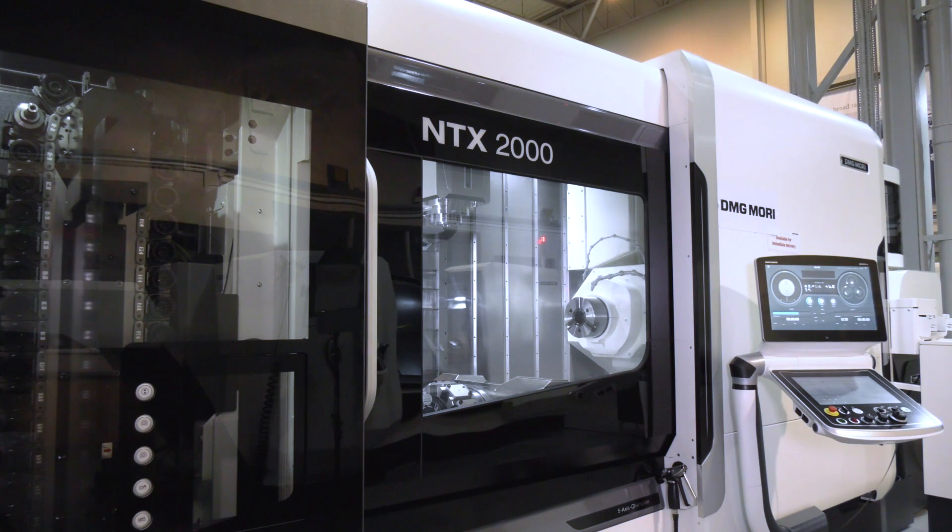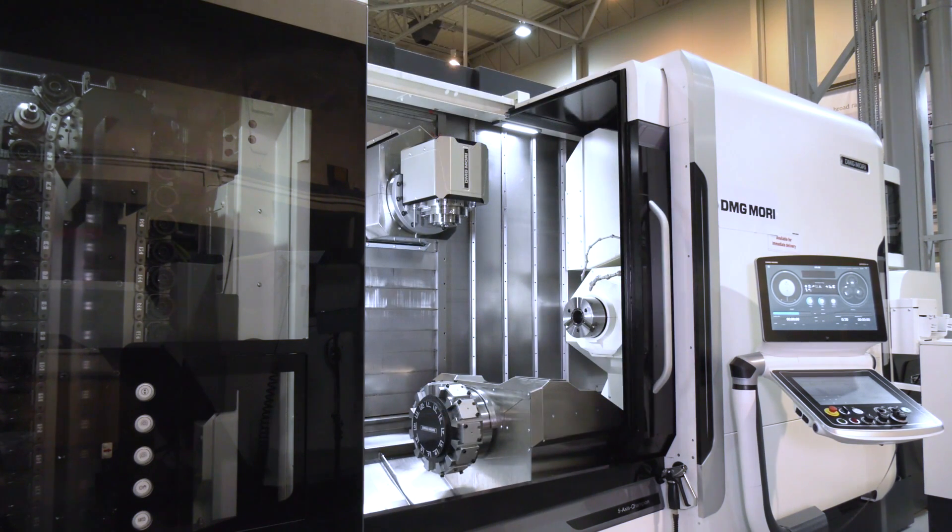If you follow our channels, you'll be aware that MAC 2020 has been postponed until January 2021. I'm here at DMG Mori with Steve Finn, and Steve, this is one of the machines that you were going to be showing at the event. Can you tell us about this machine, the NTX?